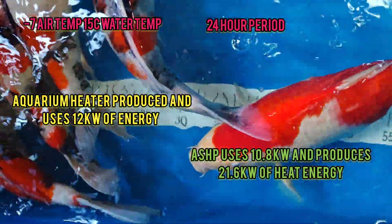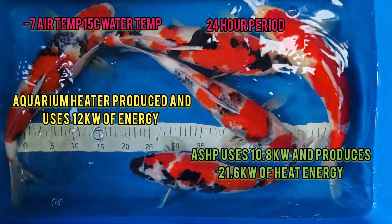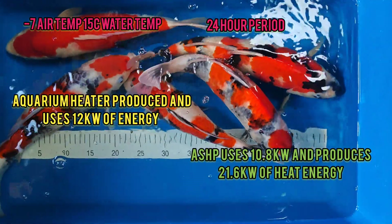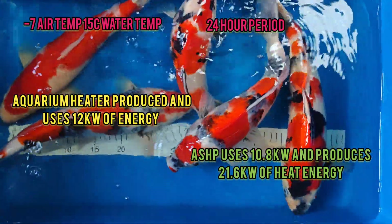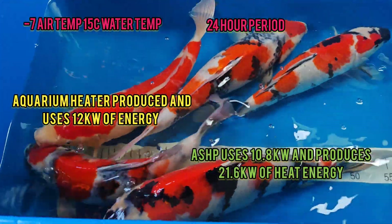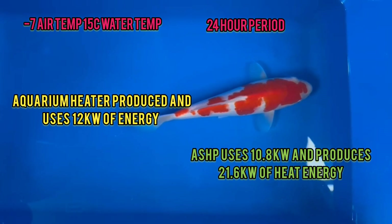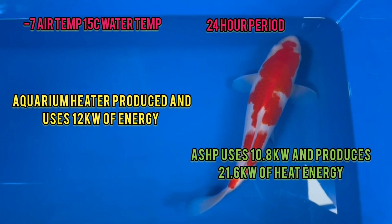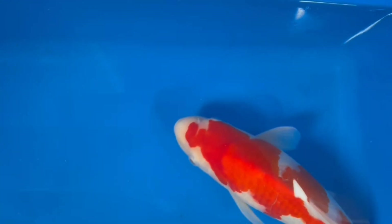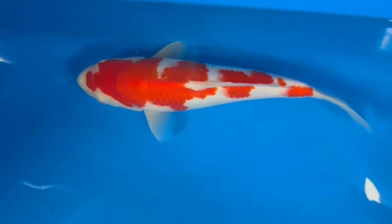What I'm not accounting for here is how long the air source heat pump is actually on versus the aquarium heater. Basically, if you only need 12 kilowatts of energy a day, the heat pump will stop and not run all the time, whereas the aquarium heater is going to be on the whole time. So your cost efficiency improves further - you save money, you get more heat, and as far as I'm concerned that's what this hobby has to be about: finding the best ways to save and spend your money wisely.